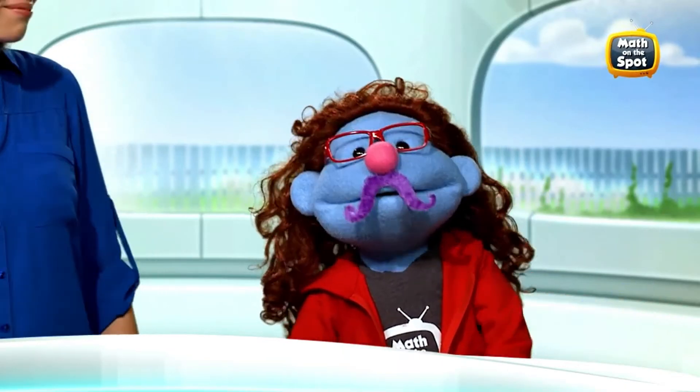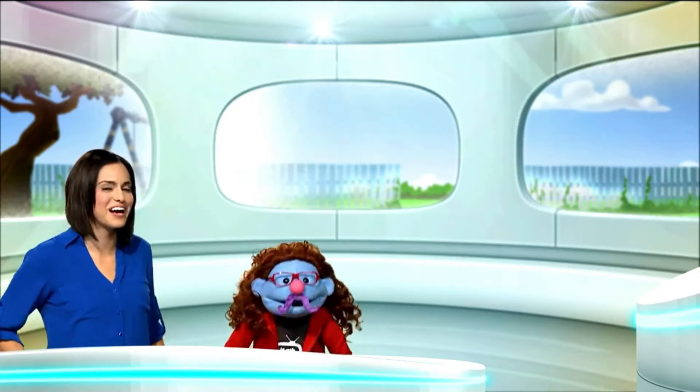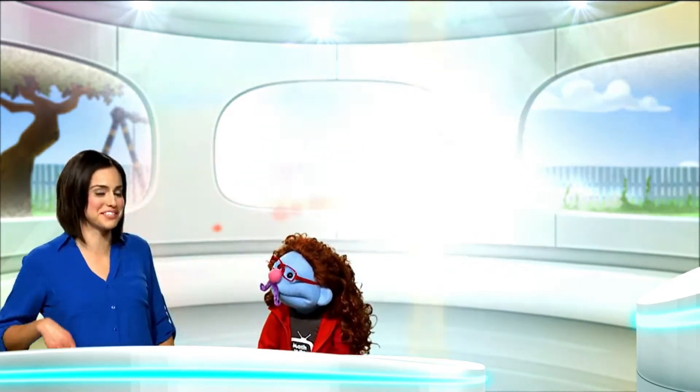What's that under your nose, Genie? Why, it's my mustache. Hi there, I'm Genie's Uncle Larry. Genie, that mustache isn't fooling anyone. I don't know what you mean, ma'am. Why don't we just get on with the math puzzle.